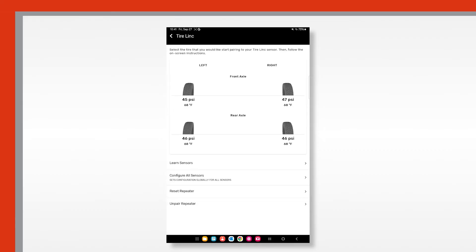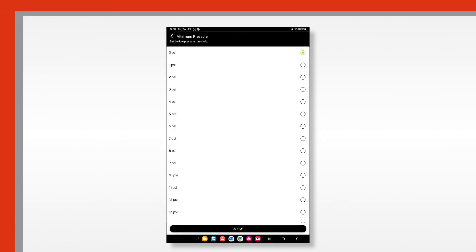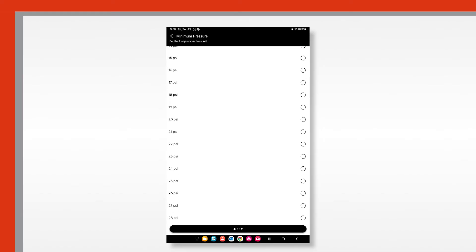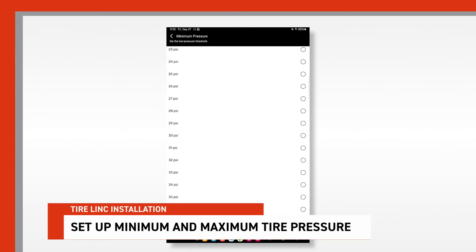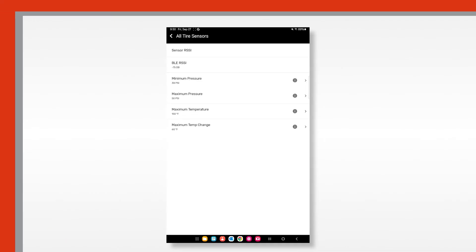Once all the sensors are found and attached, tap finished, then continue to configure all sensors. Set the minimum pressure for the tires, then finally set the maximum pressure for the tires.